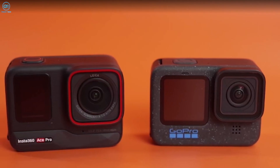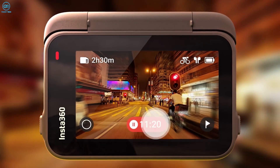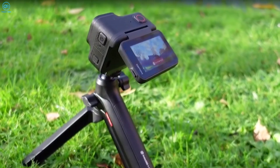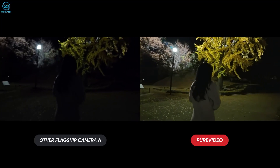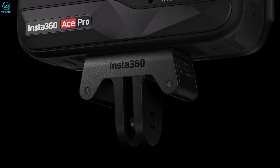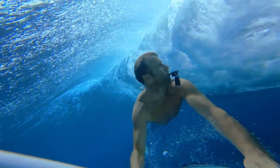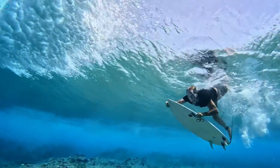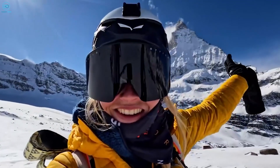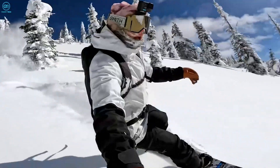In short, both action cameras stand out in their own ways. They are rugged and waterproof, with exceptional video quality for their compact size. If your shooting leans toward night or indoor settings, the Insta360 Ace Pro takes the lead in low-light video capture, and also enhances convenience with its quick-release mounting system, flip-up screen, and seamless app connection. On the flip side, the GoPro remains the champion in well-lit scenarios, delivers superior audio performance, and offers a more extensive professional feature set at a slightly lower cost.